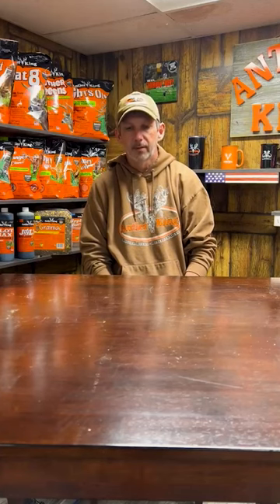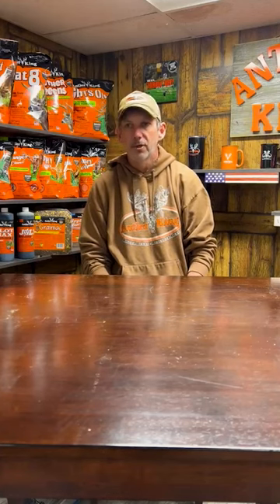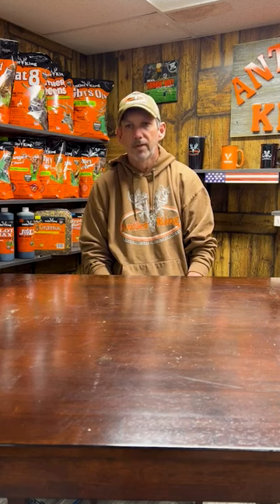Hey everybody, Robbie Prutt here with Antler Cane. The frost seeding time's over, we're looking more into the growing season. Don't let that discourage you.